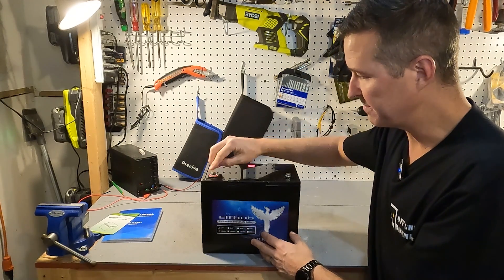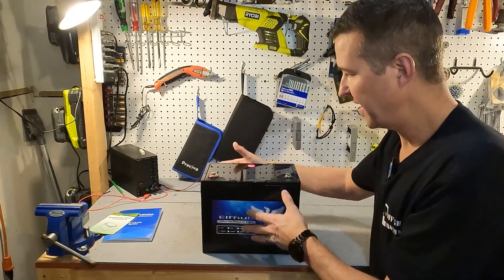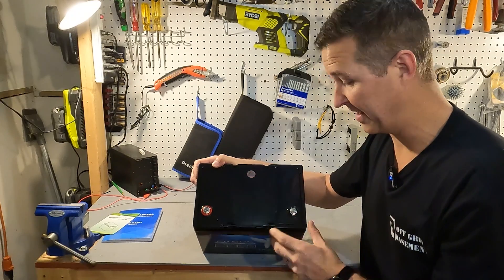Along with the battery, the post bolts are already screwed down to the post terminals, and the terminals are color coded — red for positive and black for negative.